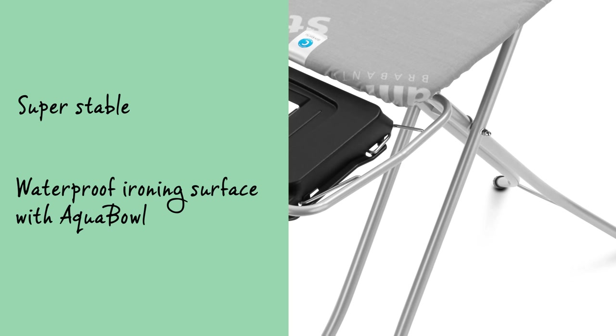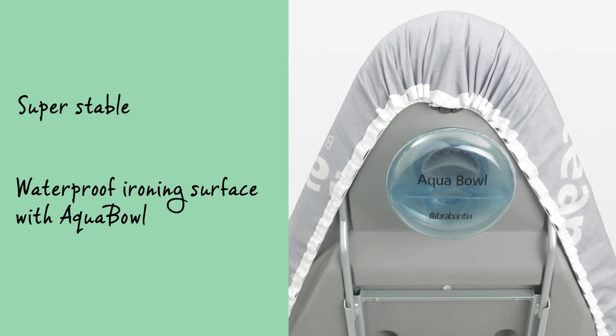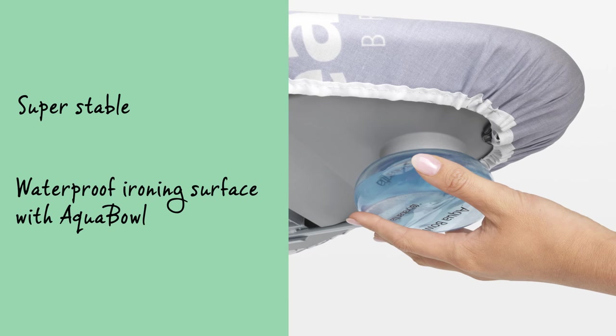One thing which is very handy: the super stable ironing table has a watertight worktop and a water collection tray with an aqua bowl for draining off the condensed water. So no more water on the floor.